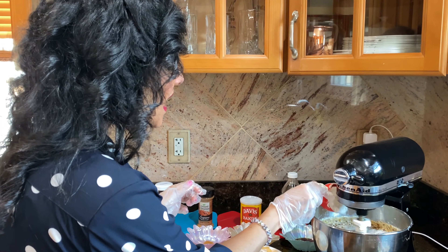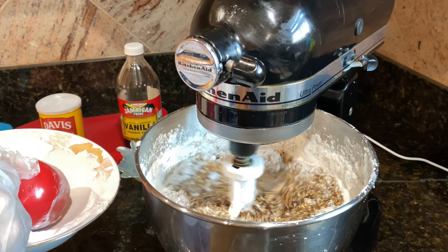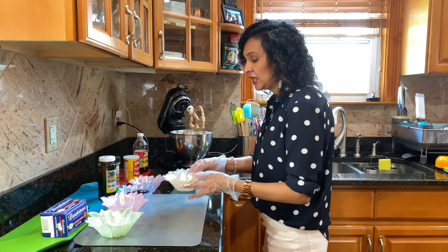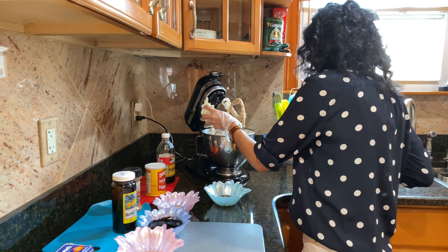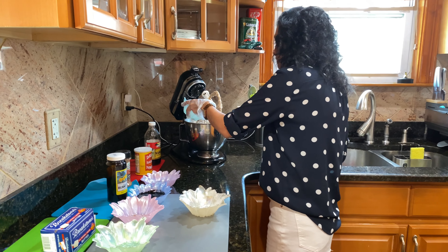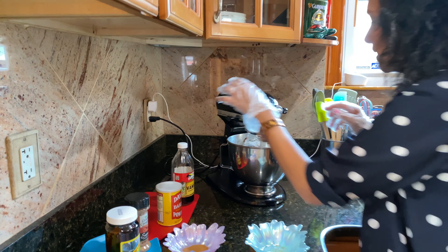Now I'm going to add my flour. Now I'm going to add my baking powder. My essence. And I'll let this spin for a little and mix it all together.